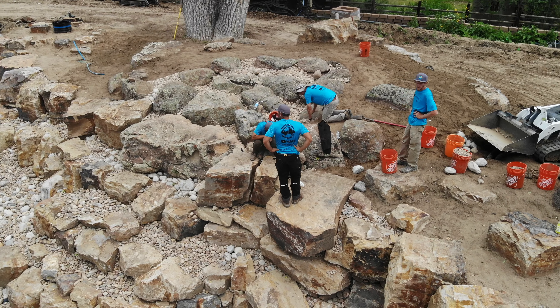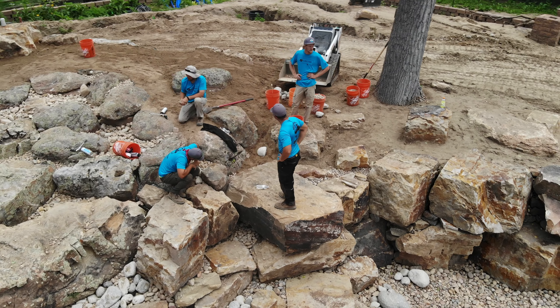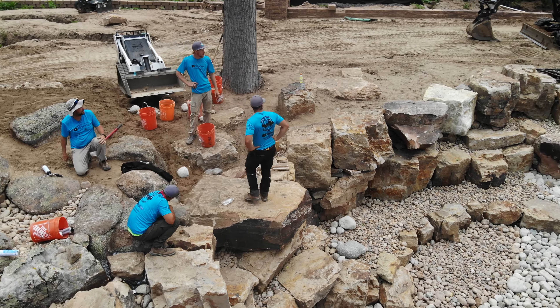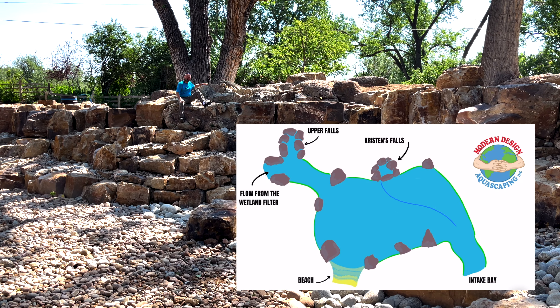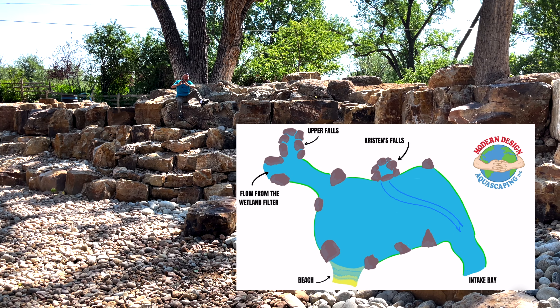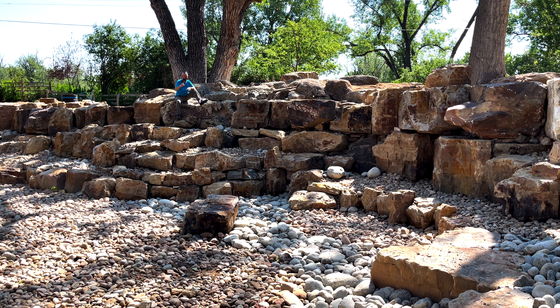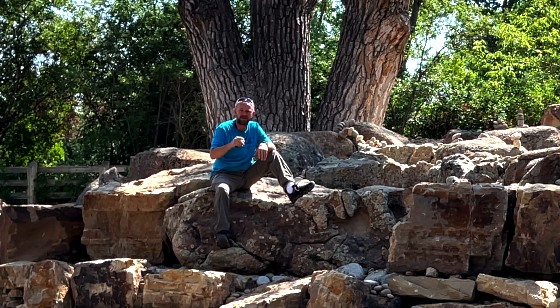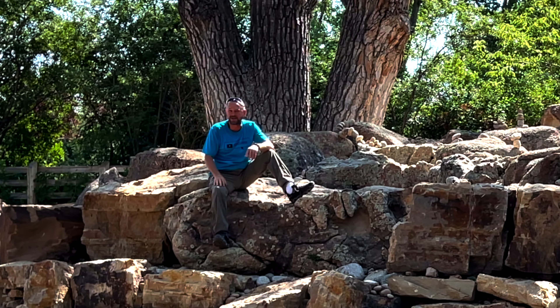This is number one. This waterfall on this side of the pond is simply for decoration — it's for a view from the house. But it's going to create a large flow; we'll have about 12,000 gallons per hour coming off the surface of this waterfall, pushing straight across the surface towards the intake area — the intake bay, call it what you will.